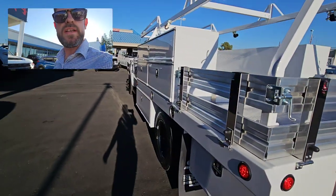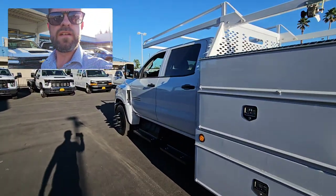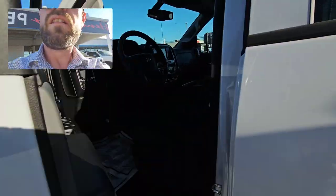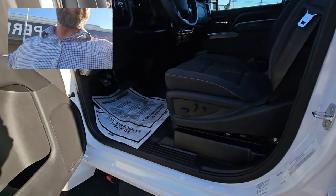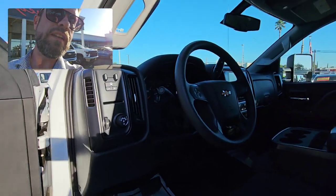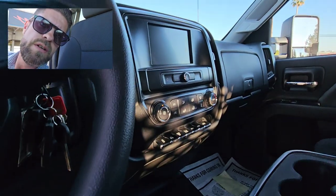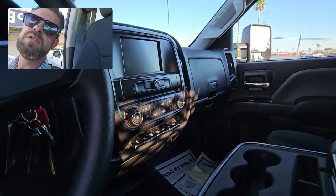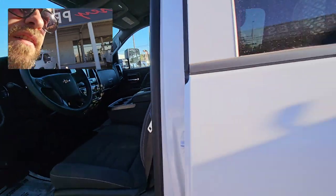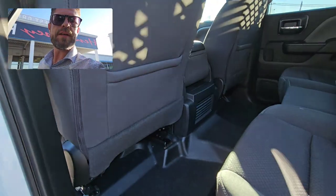It is mirrored on the other side here. Coming inside, you've got a lot of amenities on these things: 10-way power seat, power windows, power locks, remote keyless entry, 7-inch color touchscreen with Apple CarPlay and Android Auto, upfitter switches, dual glove boxes, OnStar with 4G LTE WiFi, and rear air for your back passengers.